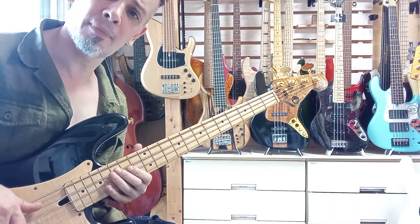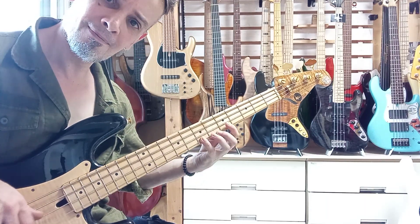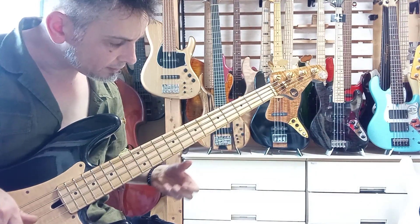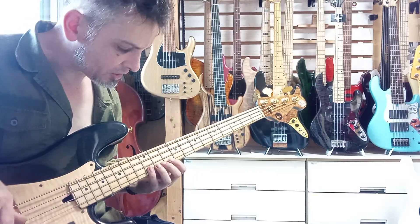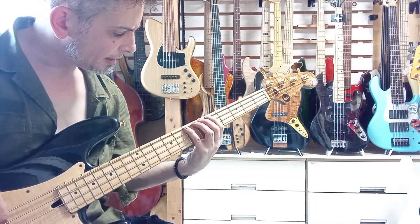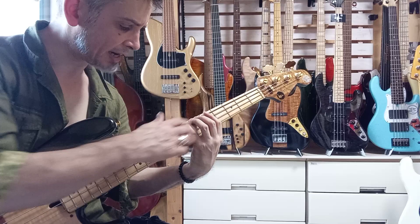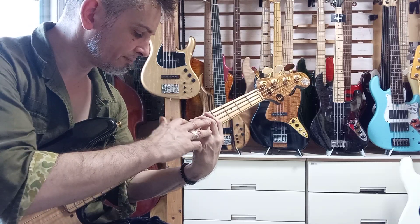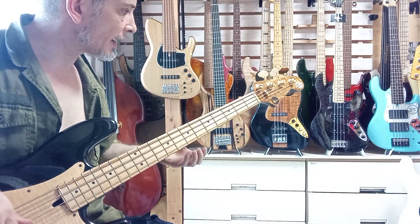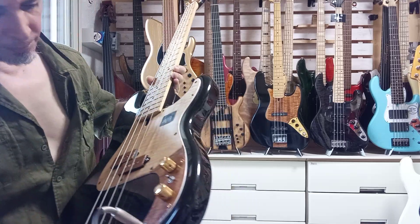The reason for the extra G-string side real estate is so that your fingers don't slip off when you're doing vibrato or something — it's a very practical design. On some instruments, if it's too close to the edge you can slip off the fretboard. You don't need that extra real estate on the E-string side because of the way your hand is positioned — there's naturally more pressure forcing the string down toward the G-string side anyway.